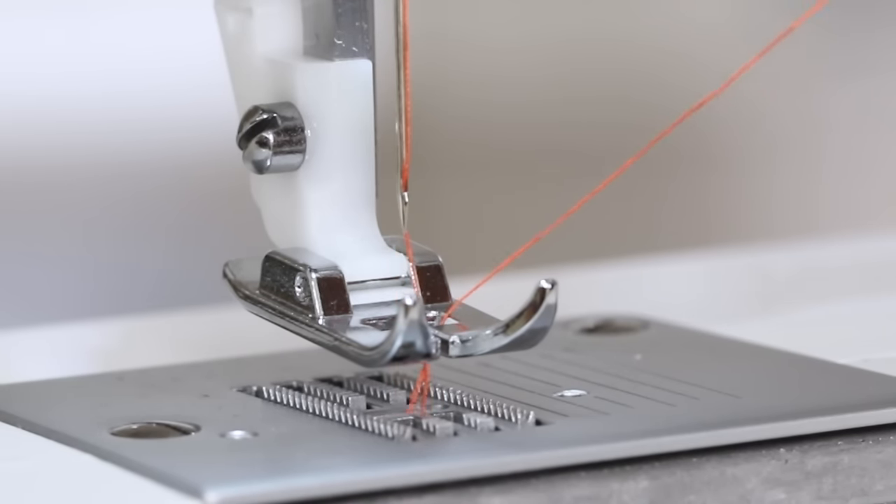If the stitches look good on top but have loops on the bottom, or these little wavy zigzags, it means the upper thread isn't threaded properly. Re-thread your machine and do another test sew.